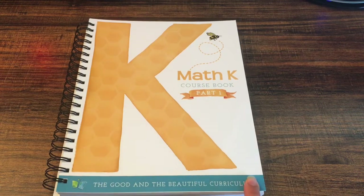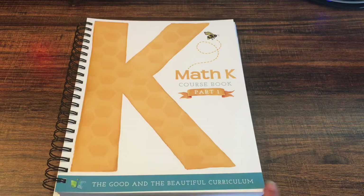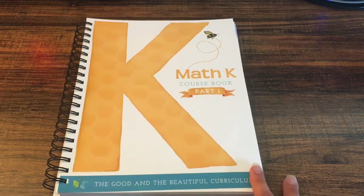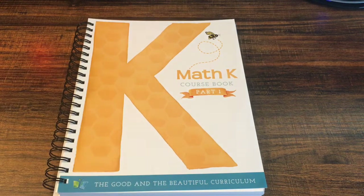So this was the inside of the math kindergarten level of Good and the Beautiful. Next time I will share with you the inside of the Language Arts K level that I'm going to be using with my kindergartner. Thank you so much for watching — make sure you give it a thumbs up, and if you're a new viewer make sure you subscribe and hit the notification bell so you don't miss any of my videos. I'll see you all in my next video, bye!